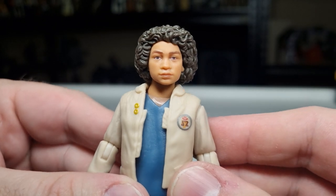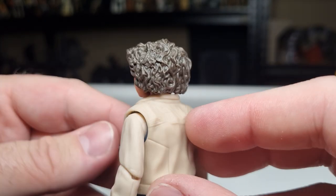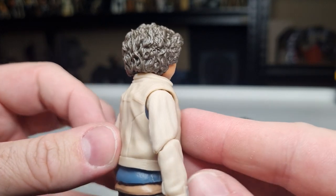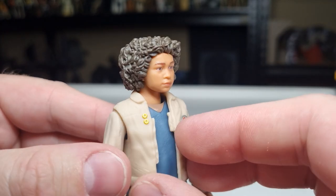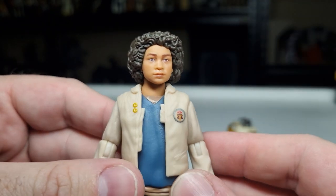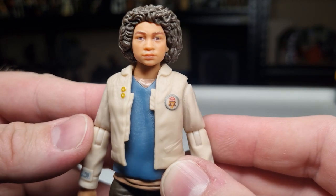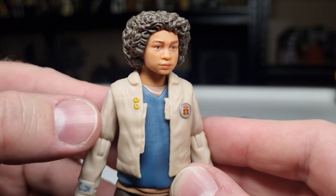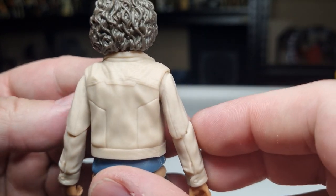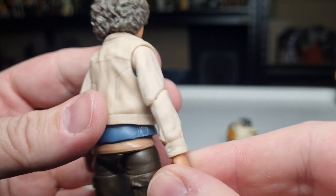Get a close look at the head sculpt — I think that looks really good. Love the hair; that's really nicely sculpted, it's long and curly. As a hairdresser, you look at it and go, where do I start? But it looks good. The jacket has got that sort of Star Wars-y elements — the patches, the little gold rings, a patch up there on the chest. Those stitch lines and that vibe — definitely feels Star Wars-y to me.